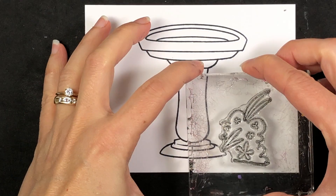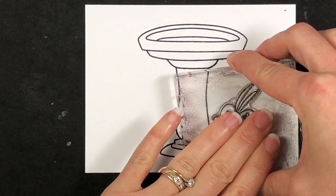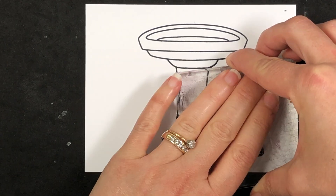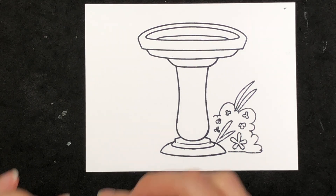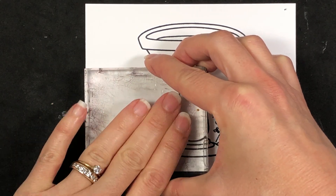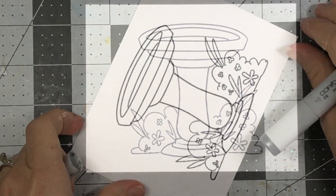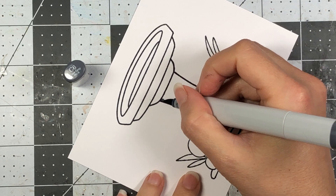For my first card, I started out by stamping the large birdbath on some Spectrum Noir Ultra Smooth cardstock because I am going to be doing some coloring with my Copic markers, which are alcohol-based markers. After I stamped the birdbath, I then took the two bushes — these are on the More Birdbath to Stamp set — and I just added them to the birdbath. Now I'm going to go ahead and color up this image.